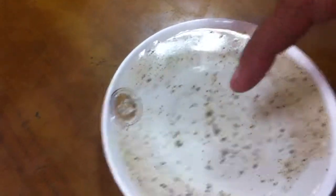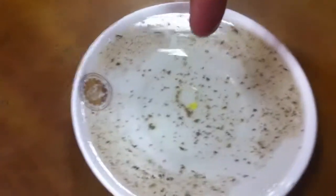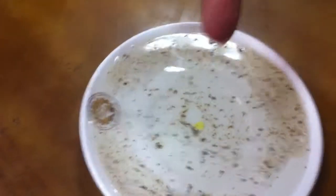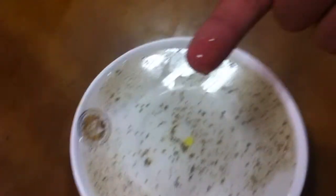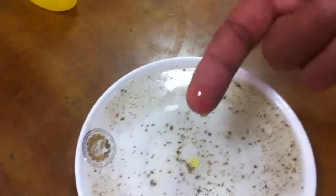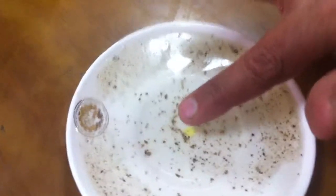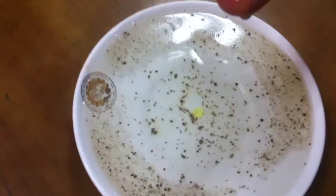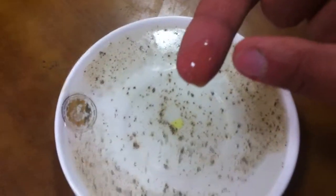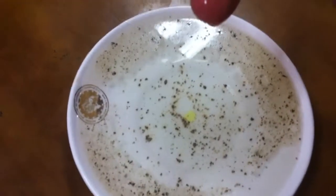This is due to the surface tension of the water decreasing when we dip the finger with liquid soap. This is the simple demonstration of the surface tension. In this way we can demonstrate the concept of surface tension.